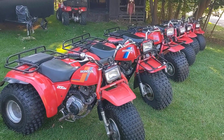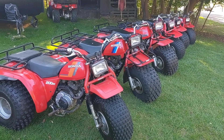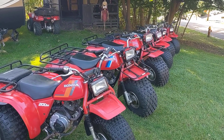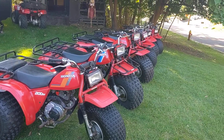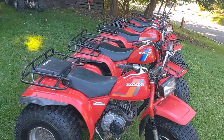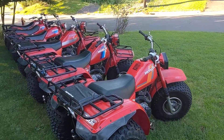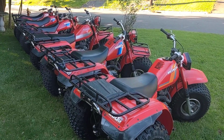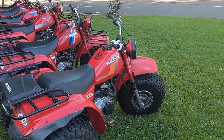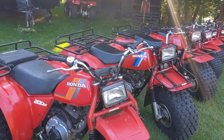Hey everybody, my Honda ATC collection — just wanted to put it on here real quick. This is the whole collection. I'm going to do a separate video starting them all up individually and going over them, but I wanted to stick it all on YouTube as the collection. I had a couple people that wanted to look at the whole collection rather than each individual bike, and then I'll go ahead and put the whole collection on there individually and start them up. So I'll just rattle them off here.